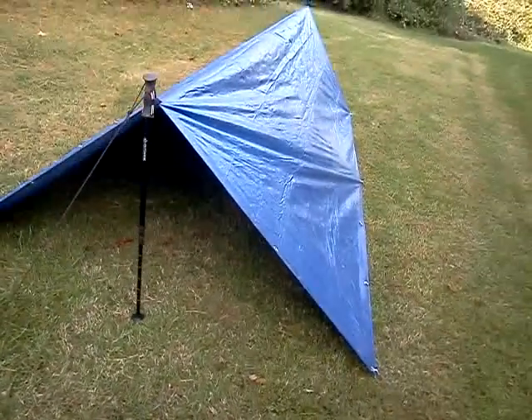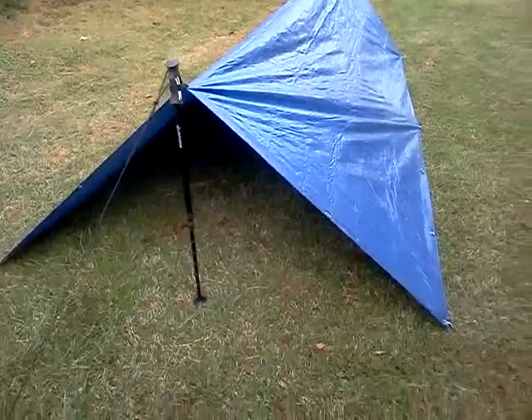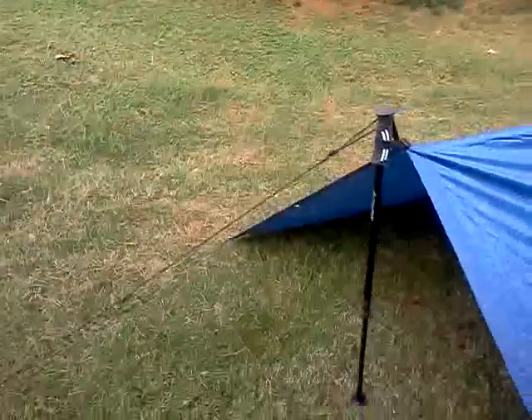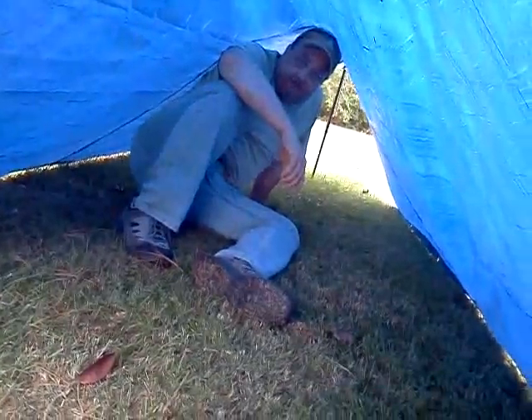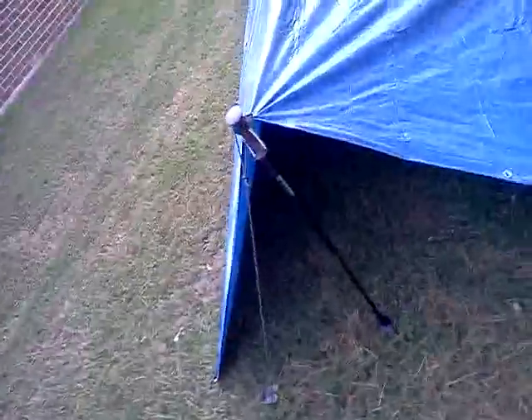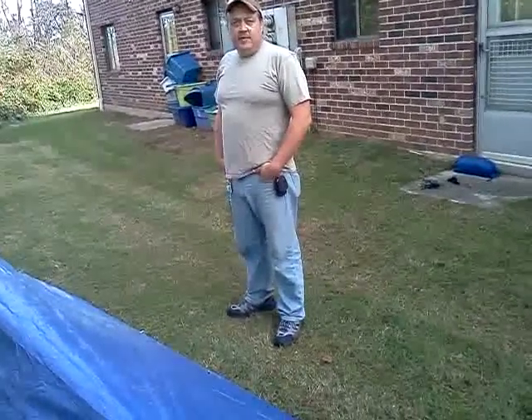Plenty of room for two or three people, easy. I'll let the cameraman walk around and show you the rest of it. To give you an idea of just how much room there is — I'm at the halfway point right now. Again, this is Razor 1031. Little John 3711 is my cameraman. Thank you very much for watching.